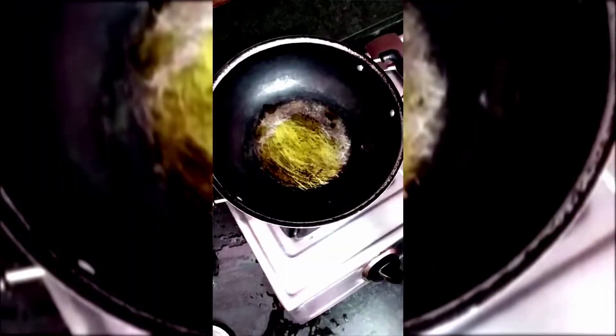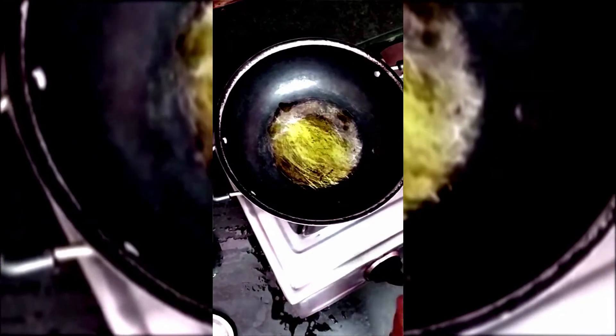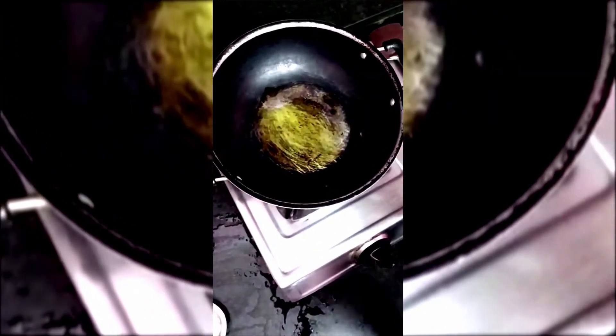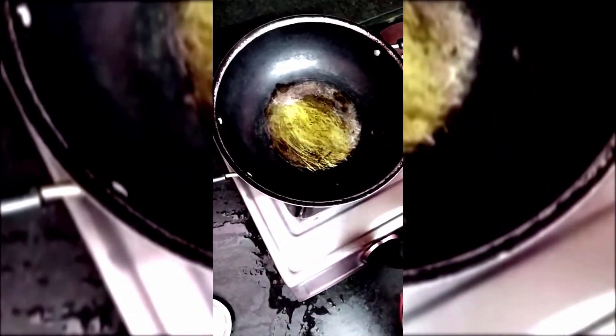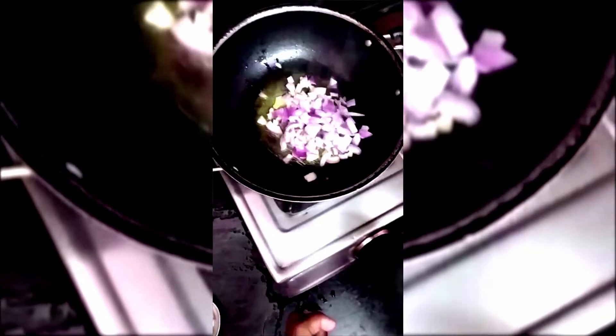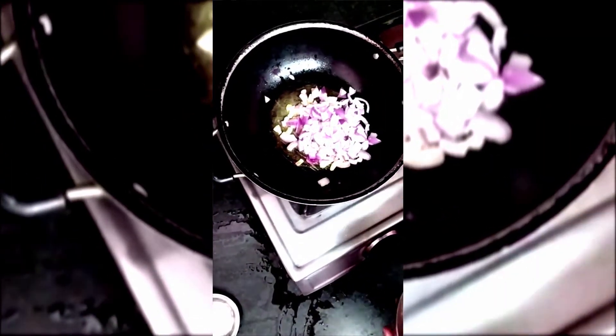Let's start. I have added the oil and the oil is already hot. Put the gas on medium heat and I will add the pears.